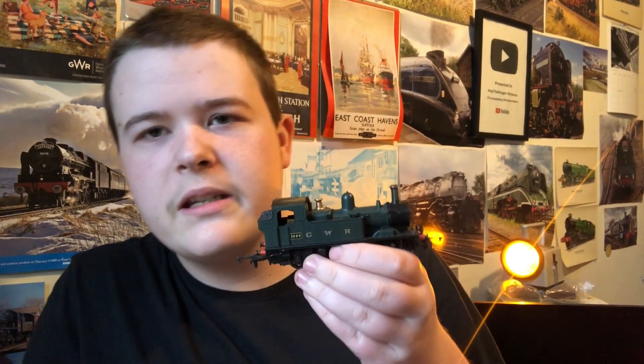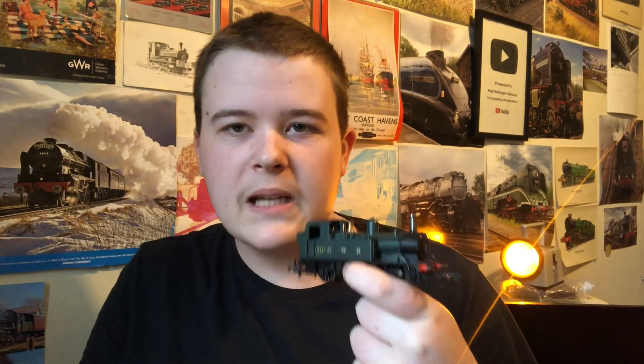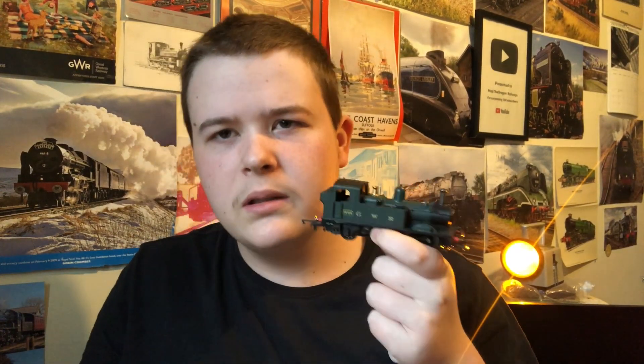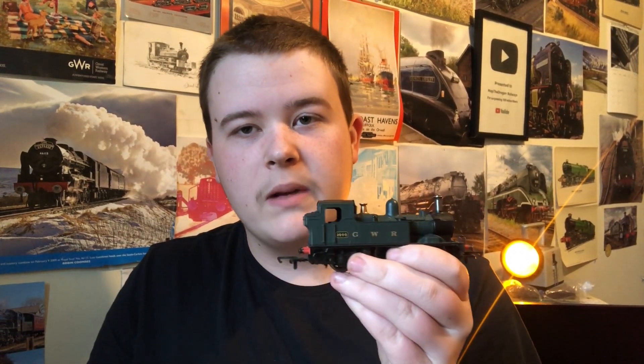This 14xx is in GWR green, which is not correct for the film — it needs to go black. So I've bought some satin black spray paint. The number on this model is 1444 and we need 1401, so I've ordered numbers from Light Railway Stores to go on the smokebox as well as the cab sides.